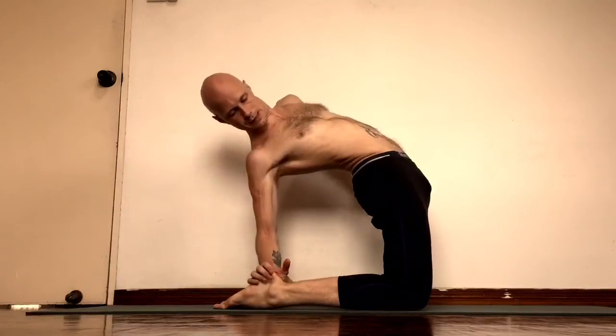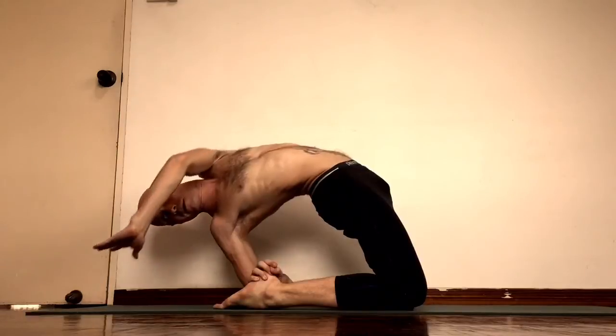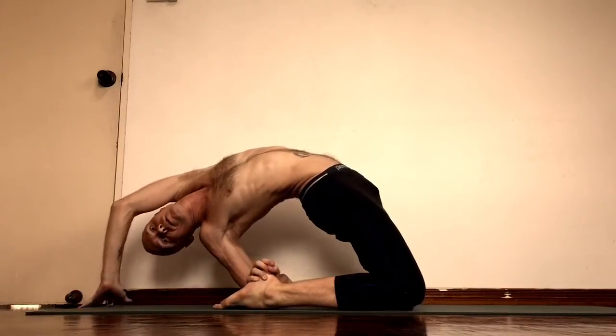Then reach your right hand and take your left heel, try to bring your elbow down. Right elbow down and then left down, forward.